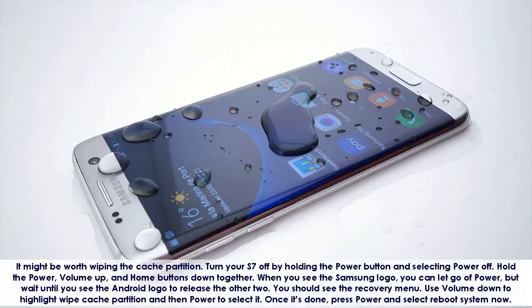It might be worth wiping the cache partition. Turn your S7 off by holding the Power button and selecting Power Off. Then hold the Power, Volume Up, and Home buttons down together.